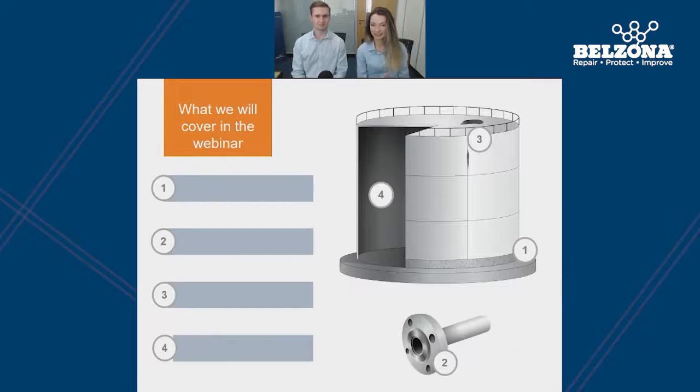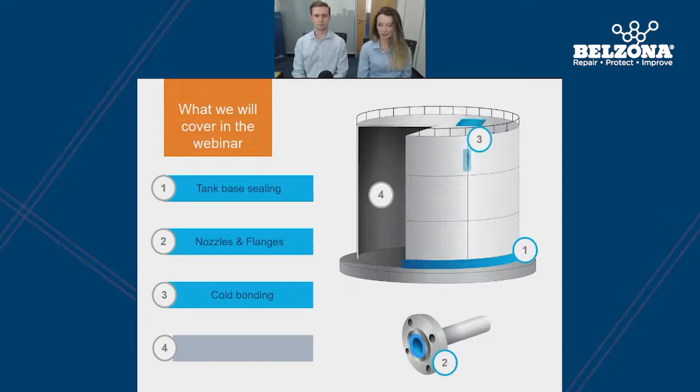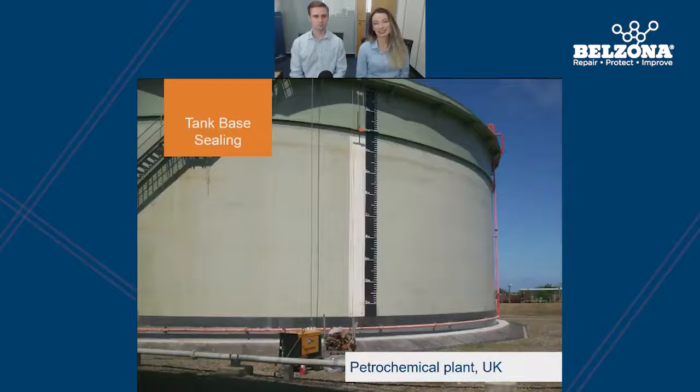In the next 20 minutes, we'll be going over tank base sealing, nozzles and flanges, cold bonding methods and internal linings for storage tanks. In this first section, we'll be discussing some of the common problems and solutions we see with tank bases and also looking at the flexible and breathable Belzona systems used to prevent corrosion at the base of the tank. I'll now pass you over to Luke.